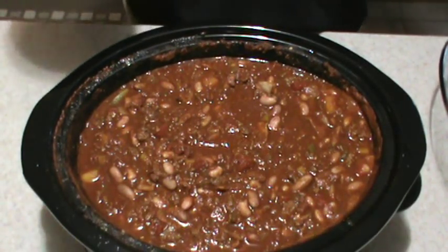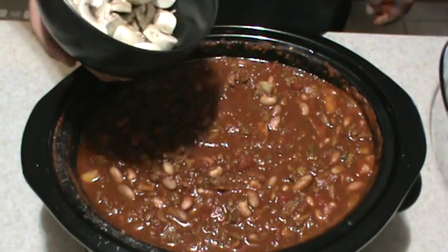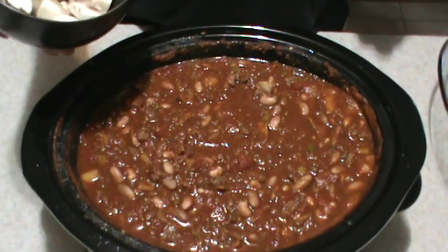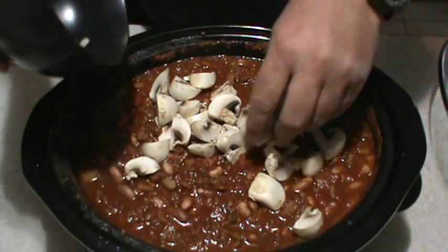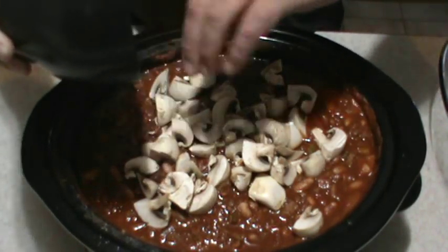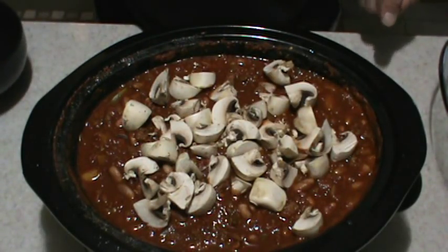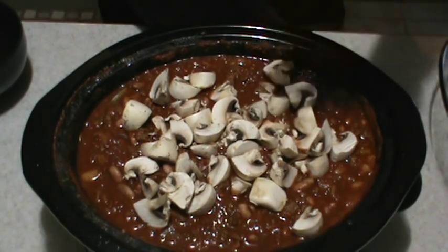Chili's been going for about an hour and a half now — time to put in the mushrooms. Once I put in these mushrooms, I'm not going to stir it again until just before it's done, which is going to be about another hour and a half to two hours. When the mushrooms start to sink, that's when she's done. The beans are starting to get soft, the meat's nice and cooked. I wish you guys could smell the smoke coming off of this stuff — wonderful smelling. We'll check back when it's ready.